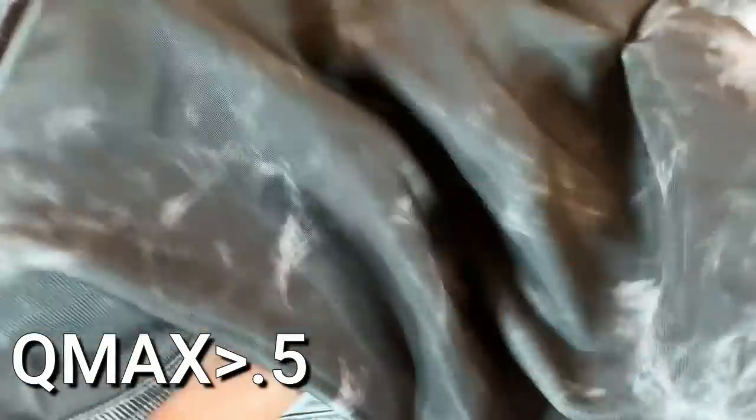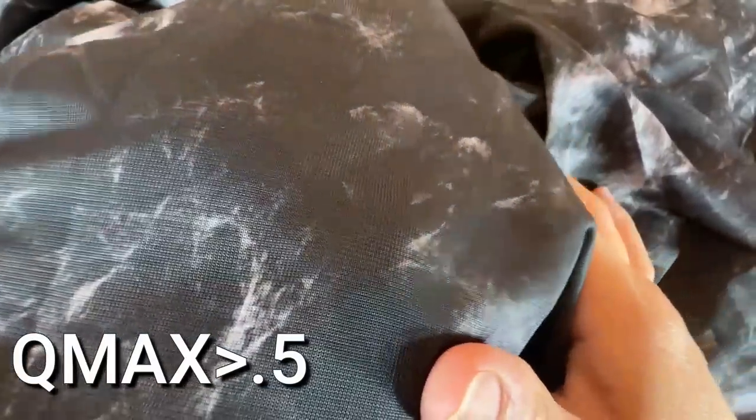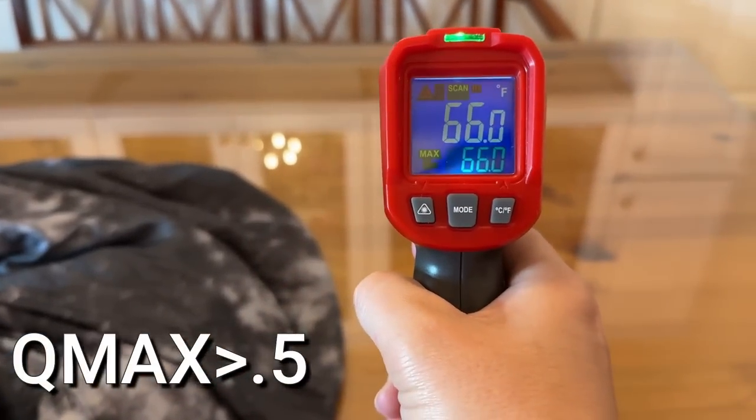What makes this a cooling blanket is that it has a Q-max of 5.5, and if you don't know what that means, just know that's really extremely cooling. This material on this side — the side that I have down on my body — is this amazing Japanese arctic cooling material. It's actually several degrees cooler than the ambient temperature of the room around me.